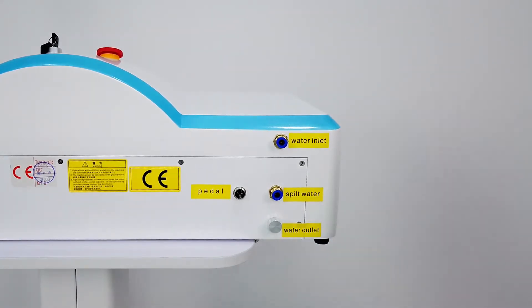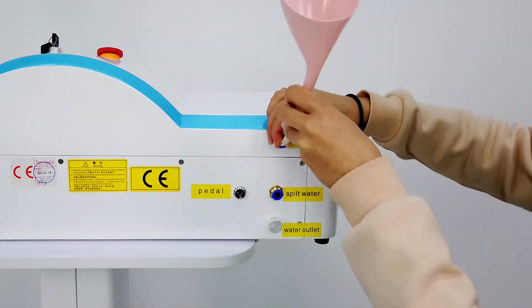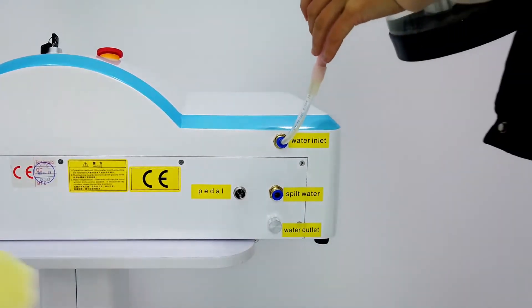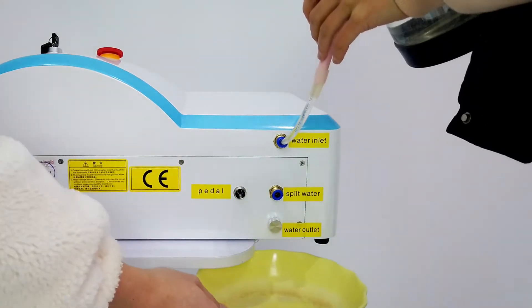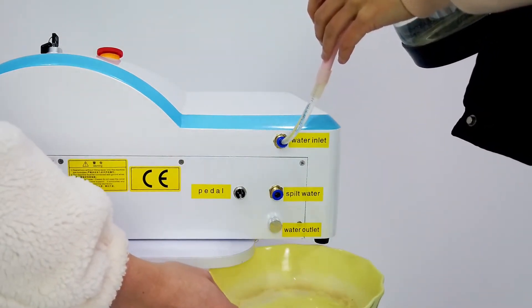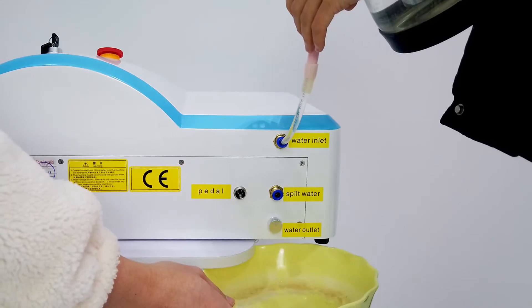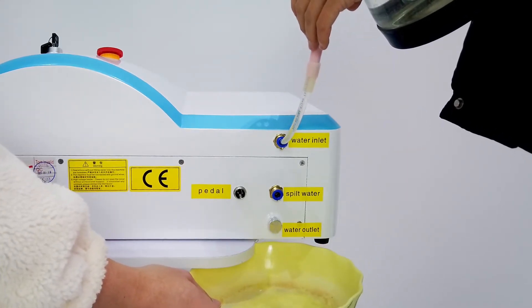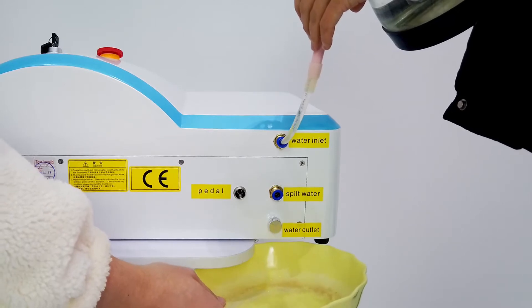Now we find the inlet and insert it in the water inlet, and then add the water. Please remember the water must be distilled water, because tap water can contain impurities and you will damage the machine.